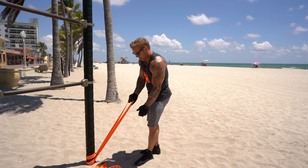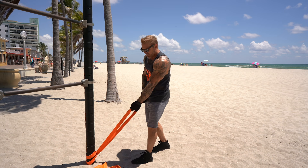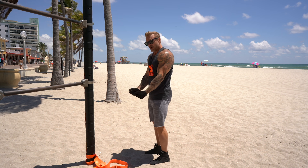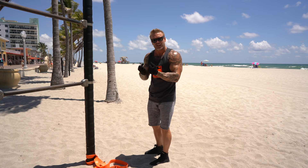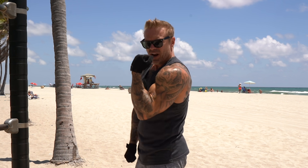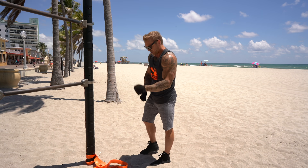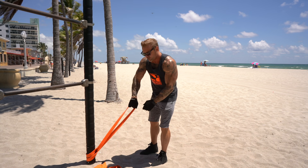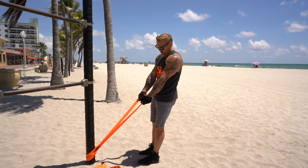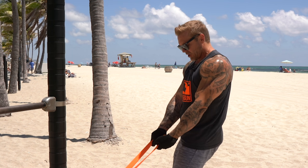To build muscle, you want to make sure you get peak contractions — maximum resistance at the very top. With dumbbells or barbells, you actually have the least resistance at the top because you're resisting gravity, and at the very top you can rest the weight. So you don't have maximum tension where you want it at peak contraction. With bands, especially when we create an angle of pull like this, we get peak contraction with variable resistance — the more you stretch the band, the harder it gets, so you're getting the most resistance at the very peak of contraction.